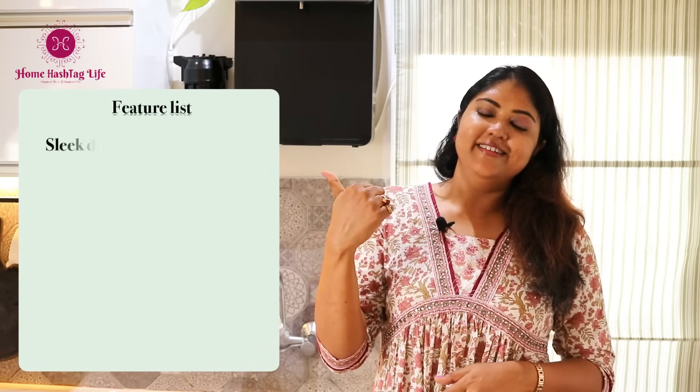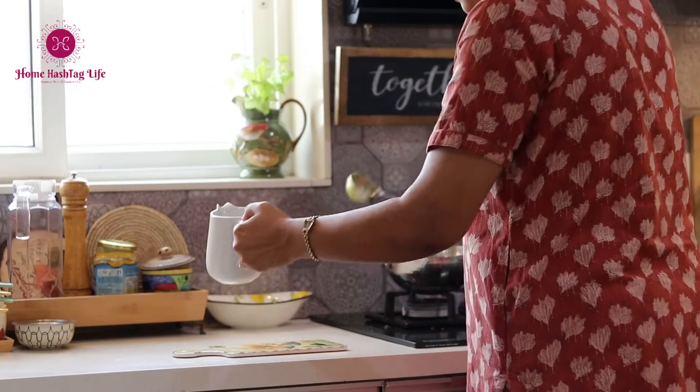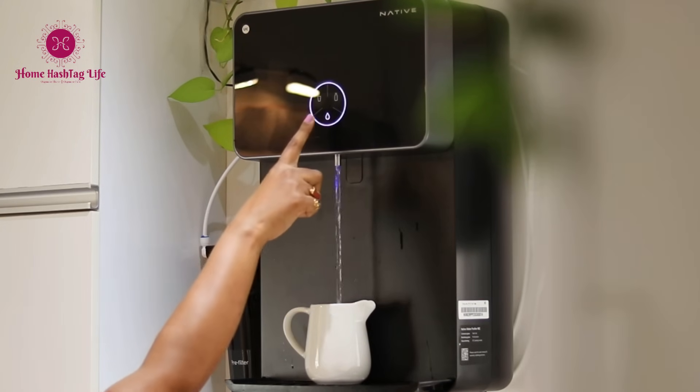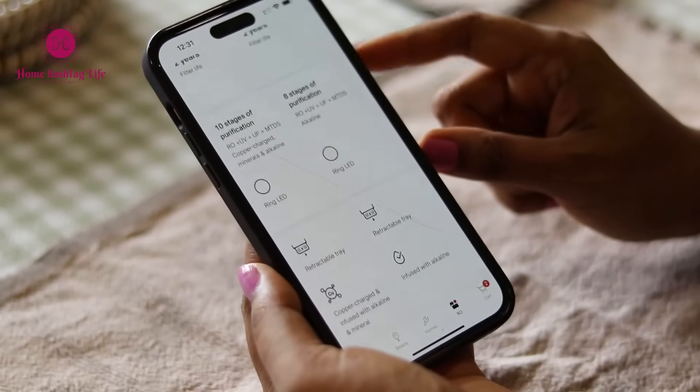In final thoughts, is it worth it? Do the research and decide for yourself. Having used it myself, if you have been looking for a purifier or want to replace your old one, you should definitely consider checking out the RO purifiers by Urban Company. Both the M1 and M2 RO purifiers are easy to book through their app or website. I hope this review will help you understand the functionality well. Don't forget to like and share the video, subscribe to Home Hashtag Life for more informative content. Thank you so much for being here — stay healthy and hydrated with Native M2.